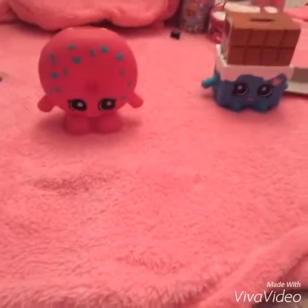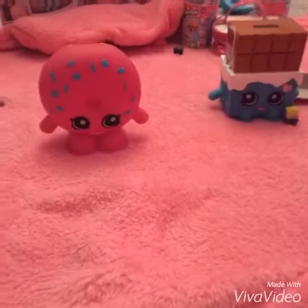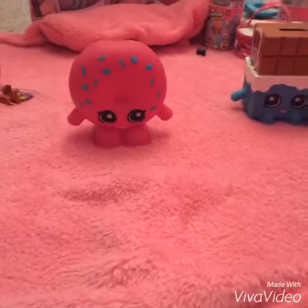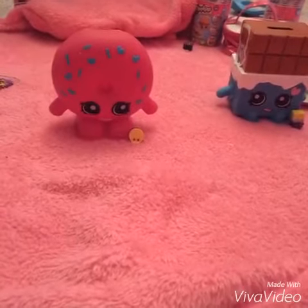Let's compare them to their Shopkins size. So here we compare it to our small Cheeky Chocolate. And I don't have Dolly Donut, so I'm just going to use this cute little Oreo. Guys, do you see how big that is?